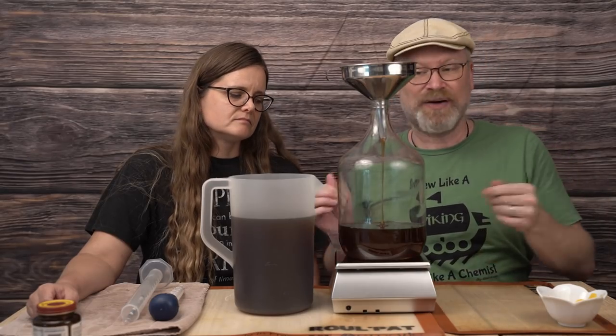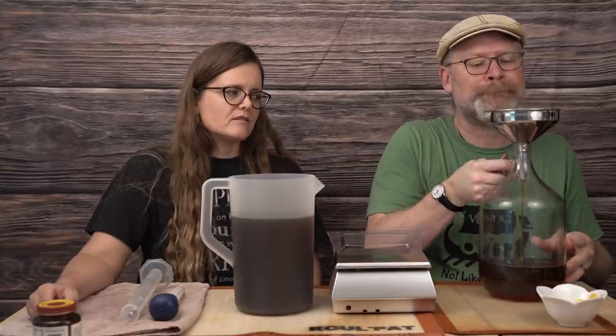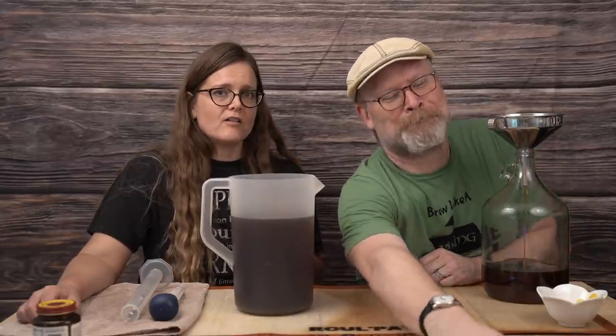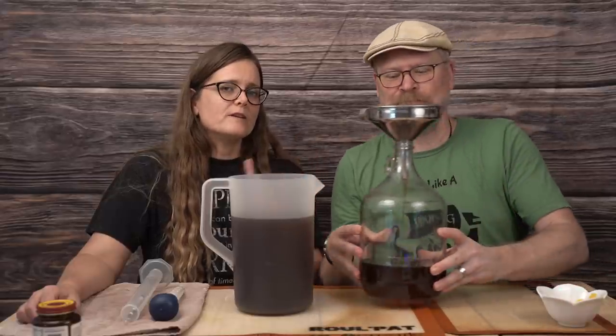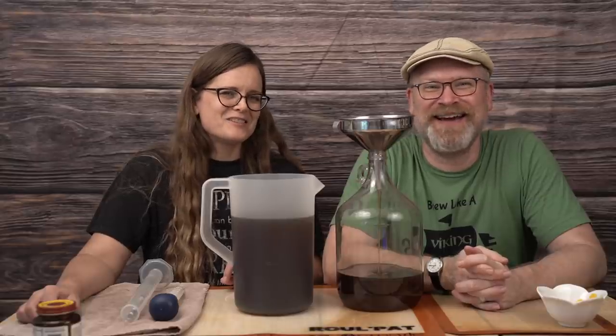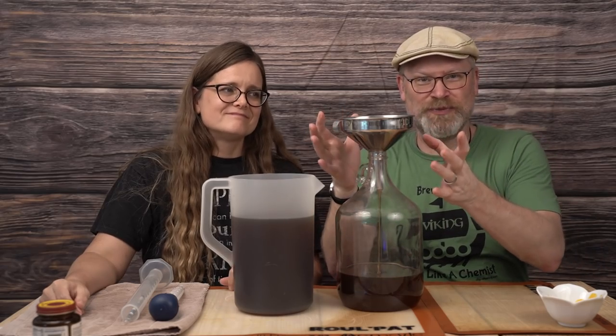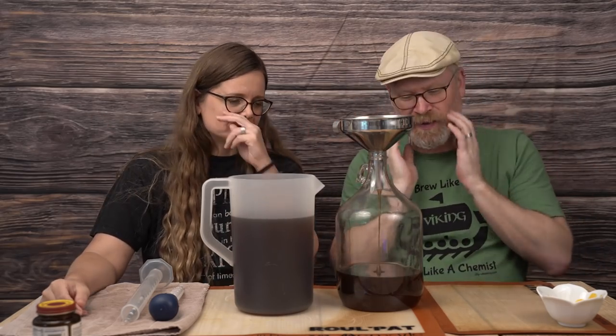Our honey is in. It's thick stuff — it's still coming out of the funnel. When you're pouring large amounts of honey through a funnel into a fermenter, it's a good idea to have a second person so one can watch the scale while the other watches the funnel. We have overfilled our funnel and poured honey all over the table before — I think it was the rosemary. So keep track of both ends. You didn't see that at all because of the magic of editing.